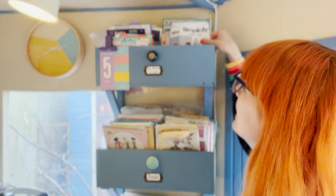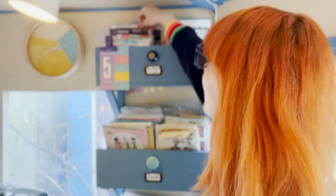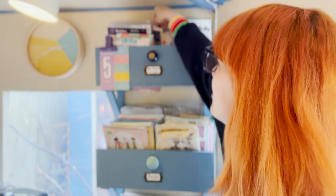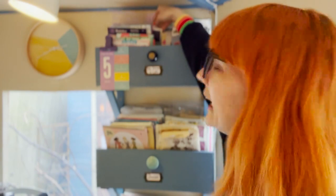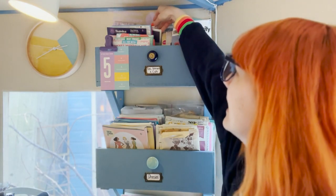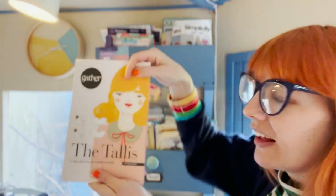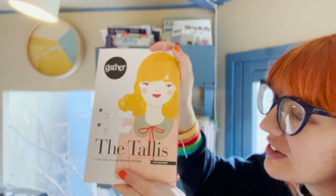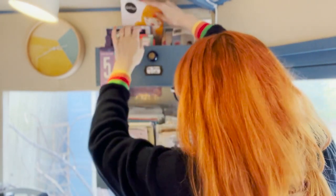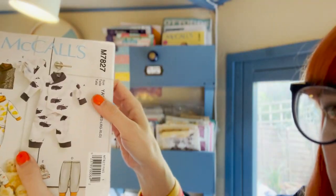I've got lots of crafty packs from magazines up here, some bag-making patterns, some vinyl from Happy Fabric, and some accessories like Gather the Talus — it's a little collar and it's gorgeous. I just noticed how that's all falling down the back, whoops!